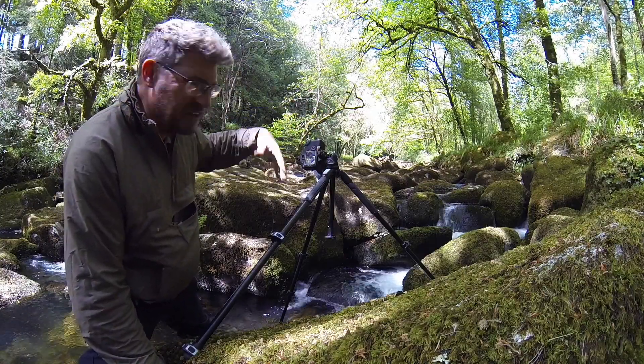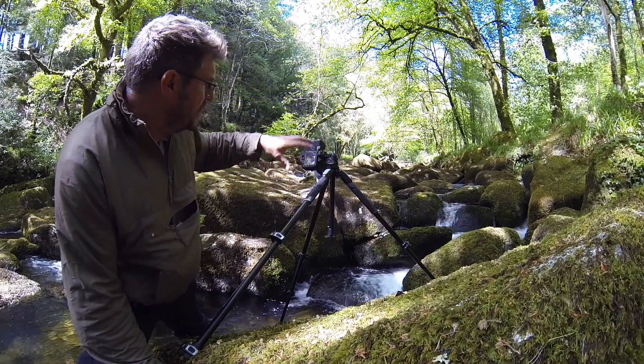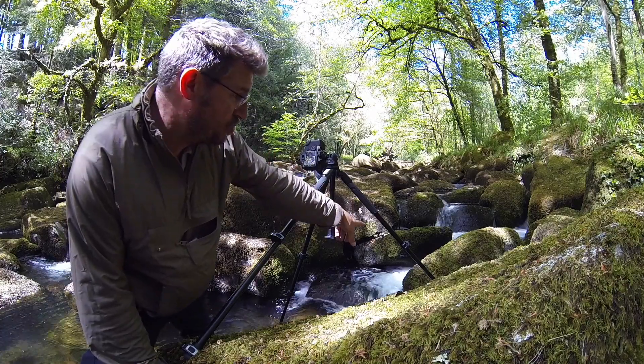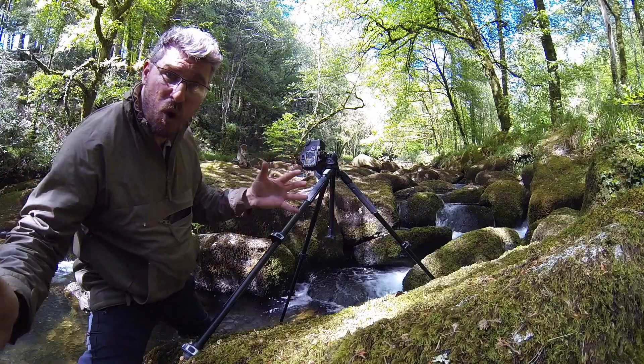Simple shot. I've got my filters on — a 0.6 soft grad to slow the brighter background down, and a 0.9 to extend my shutter speed to 8 seconds. Focused on the rock in front. Love it! Simple, easy — you don't always have to go for the wider shot.